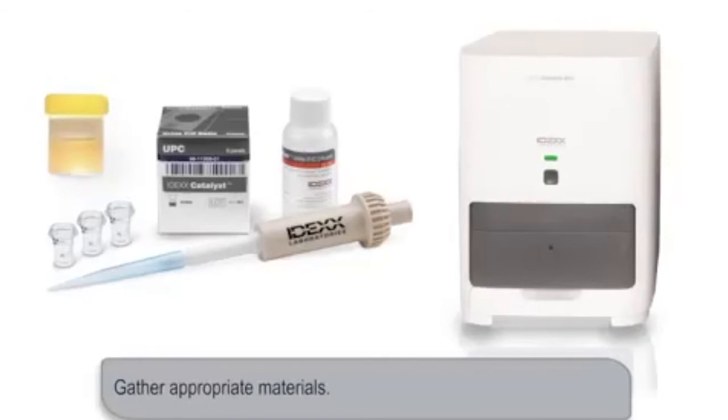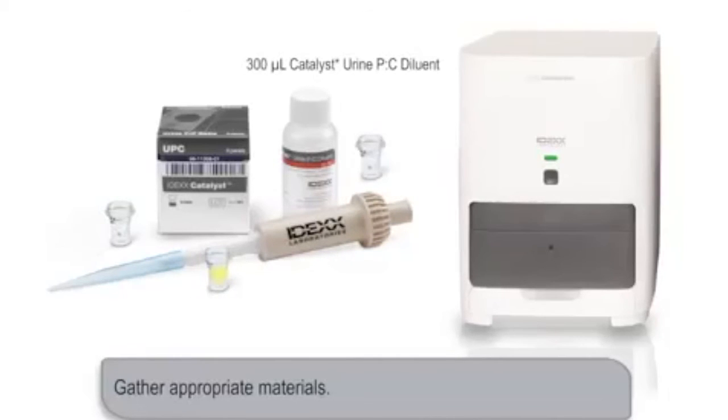To run a UPC test, you'll need 300 microliters of urine in a Catalyst sample cup, 300 microliters of Catalyst urine PC diluent in a Catalyst sample cup, an empty sample cup, and UPC slides which include both a urine protein and a urine creatinine slide.